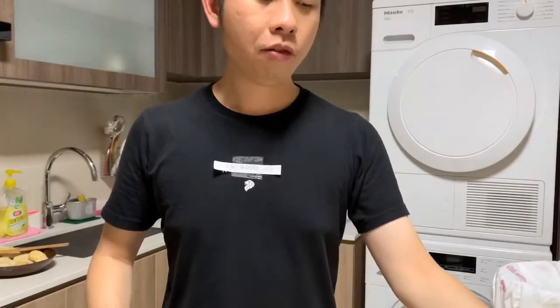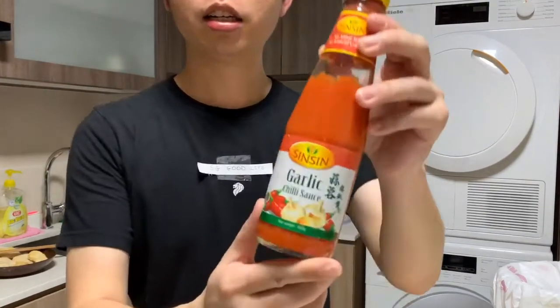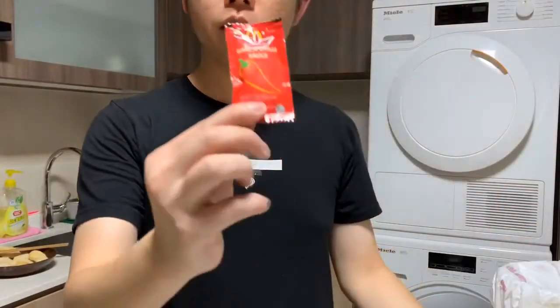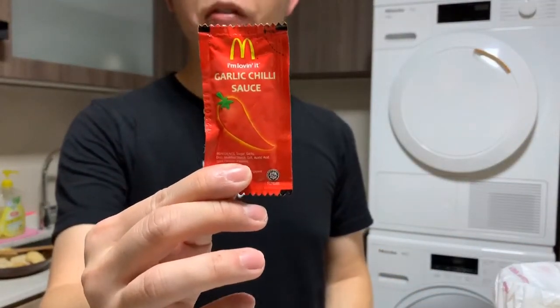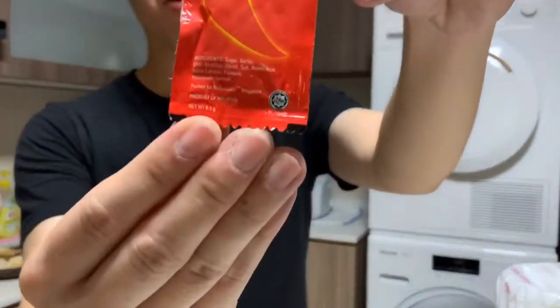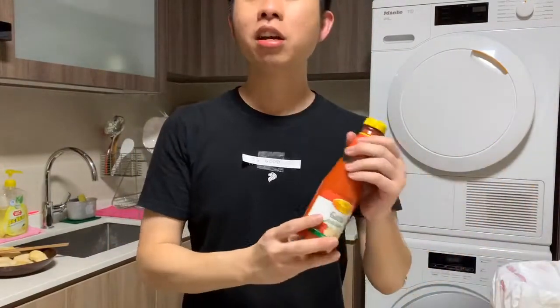For the garlic chili sauce condiment, it is the Sin Sin garlic chili sauce. Although the new packet doesn't say it's made from Sin Sin, the old one does, and the new one says it's a product of Malaysia — but I can assure you the taste is similar.